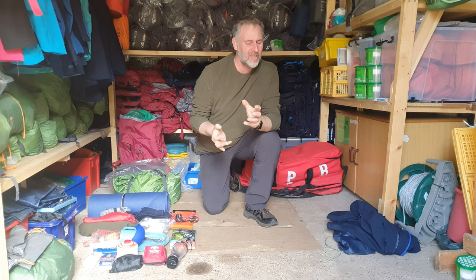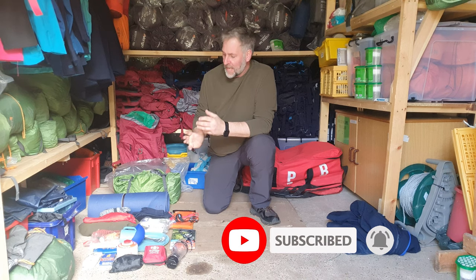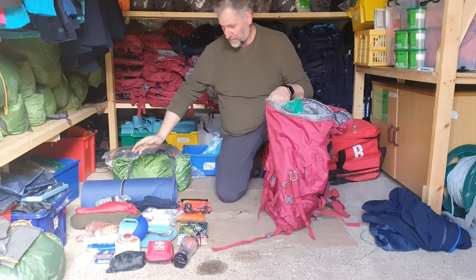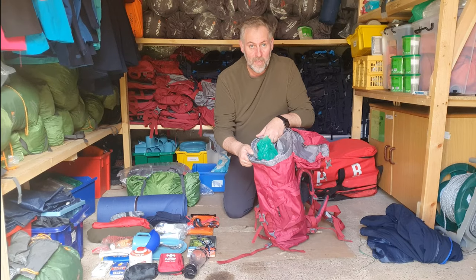Hi guys, it's Andy the Expedition Hiker, and today we're talking about how to pack a rucksack. This is for those people that are doing DofE or getting into camping and backpacking. I'm going to use a rucksack with gear that's not really expensive — it's generally what my students take out on DofE. Let's pack the rucksack up properly.